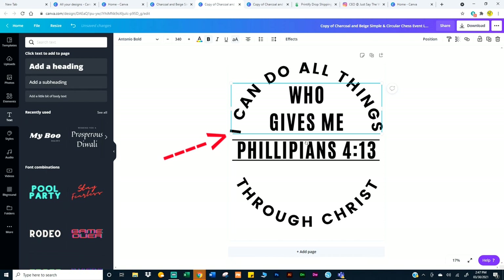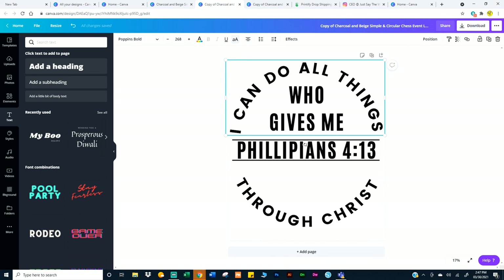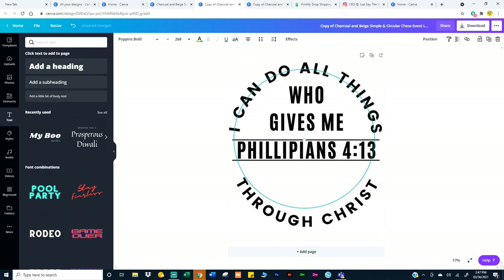If you look to the left, see the 'I'? It's touching the perimeter or the guideline inside of 'who gives me.' So what I'm going to do is tap on 'I can do all things' — I'm going to have to shift it to the right. I'm going to click on it. Right between the 'I' and the 'I' on Philippians there's a little thing — a little swinger. I'm going to go there. Well, that's not too bad, but because I have OCD let me fix it. A little bit more.